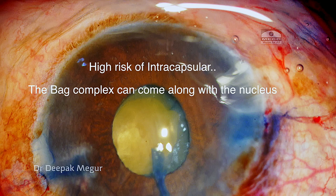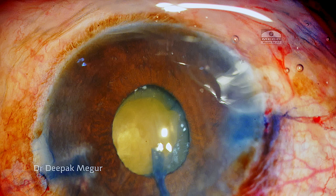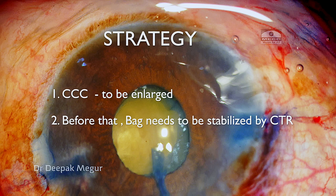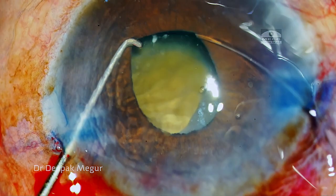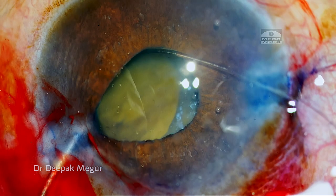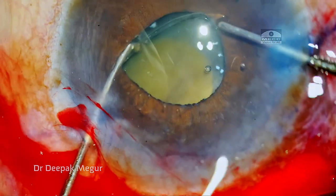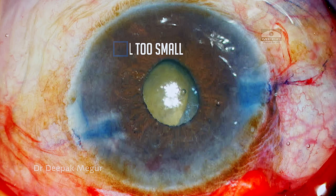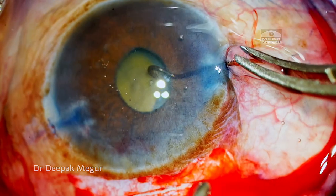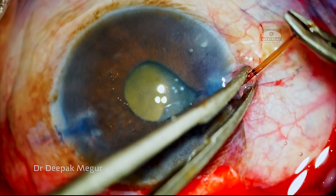There is a higher risk of inadvertent intracapsular extraction if I proceed with nucleus maneuvering with this sized rhexis. I desperately need a bigger rhexis, but I could only perform it after stabilizing the bag with the CTR. I'm finding it difficult to insert the CTR because of the small pupil. After a couple of failed attempts I managed it after retracting the pupil with a Sinski hook. Now the pupil has gone very small and I can't see well enough to do a bigger rhexis.